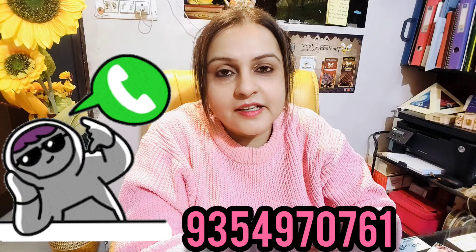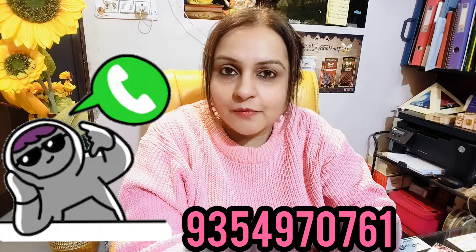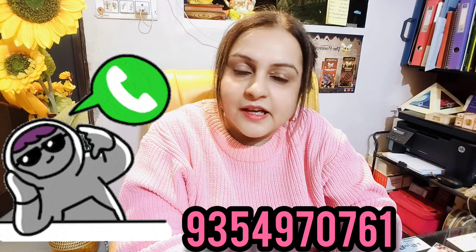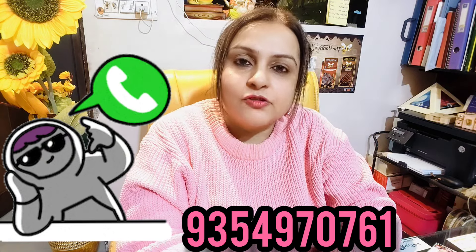These are available to us as requirements. All the materials I have shown you are available. If you are not available in this area, I must recommend baking. You can email us at 9354-9707-61. You will be able to share the catalog and get all the products in the range.